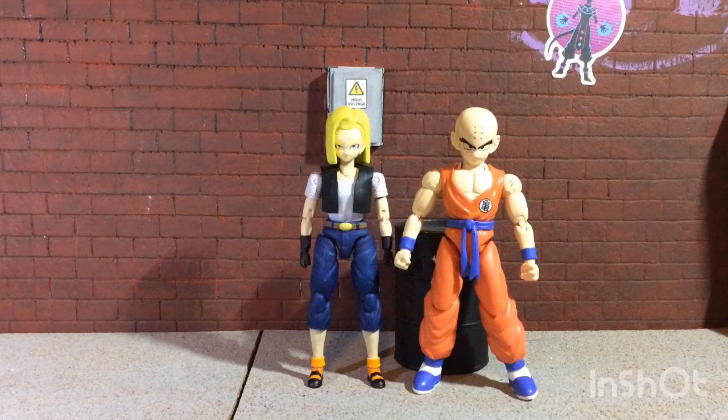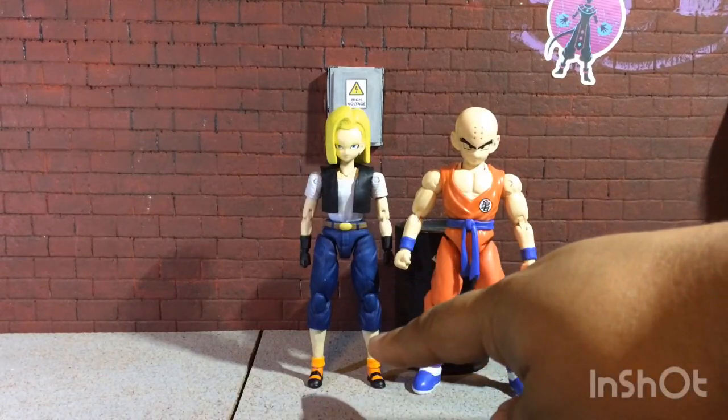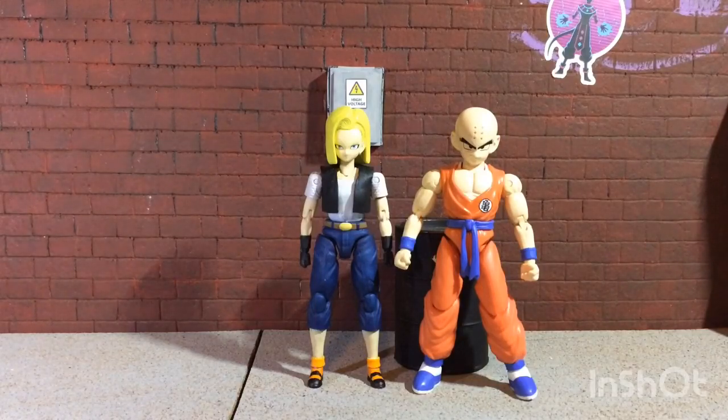I'm really happy with the result. If I could change a couple of things, I would probably dye the gloves black so the joints are black too and I don't have to worry about paint rub. I would also have cut the jeans a lot lower — maybe halfway down the leg — because that's how long they are in the show. That's probably all I would change; everything else I'm pretty proud of. Let me know what you guys think in the comments — did I succeed or did I fail miserably? Is there a certain Android 18 look you like? But yeah, this is my version of the Cell Saga Android 18 — peace.